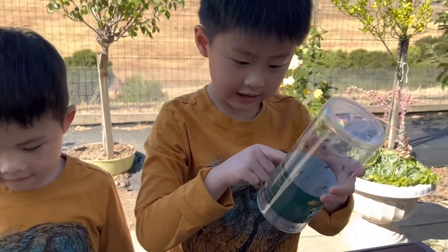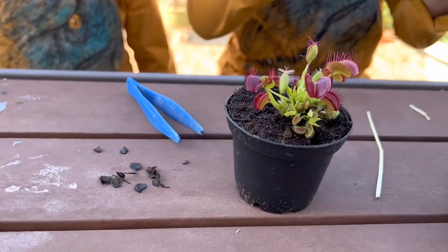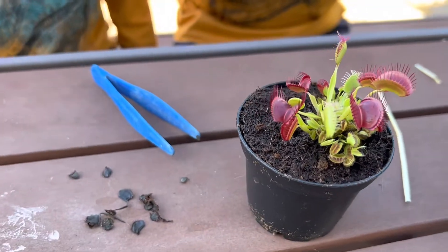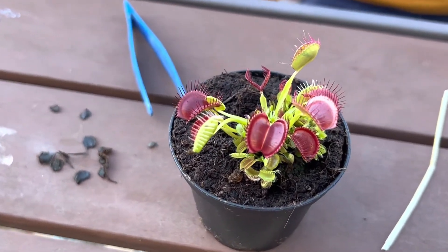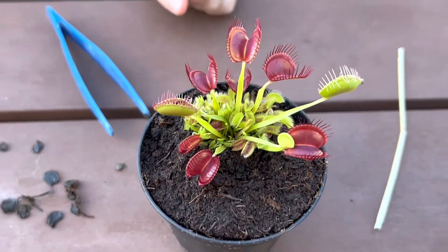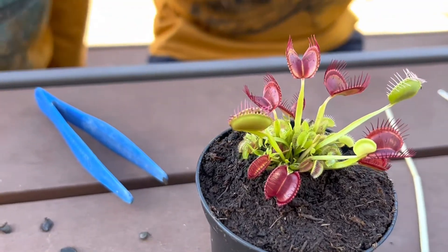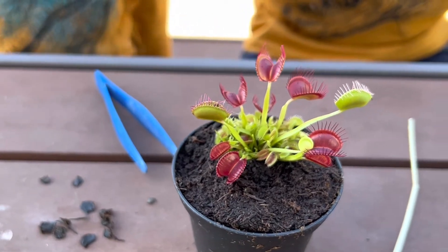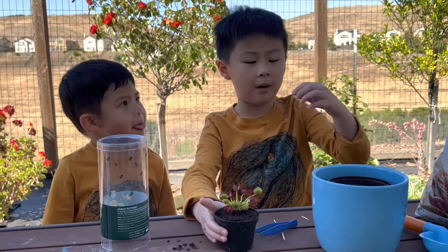It says keep the plant moist but not soggy — distilled water is recommended. For light, during the active growing season, the Venus flytrap needs a minimum of 12 hours of light. And the temperature should be between 65 and 80 degrees.